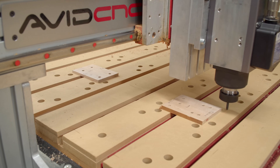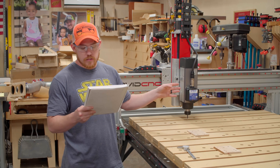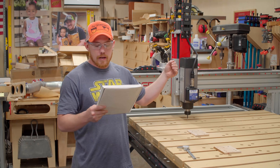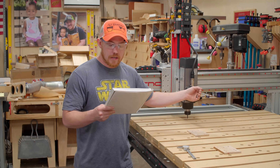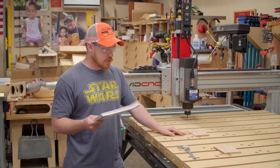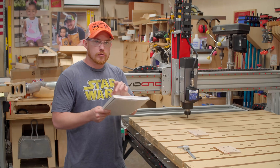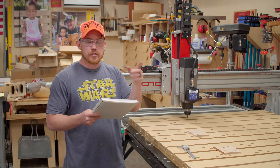After cutting and measuring with the calipers, I've determined that the new spindle has shifted 0.082 inches in the X direction and negative 0.199 inches in the Y direction. Close, but not exactly in the same spot. Now I can use these values to modify my machine file.